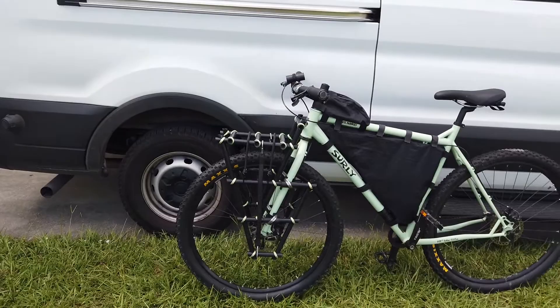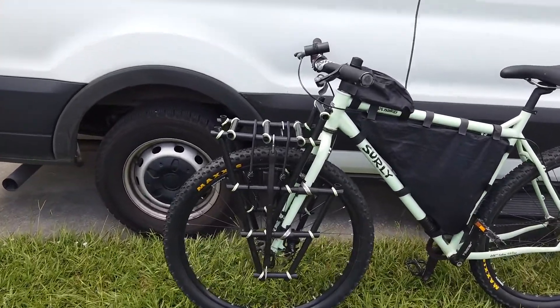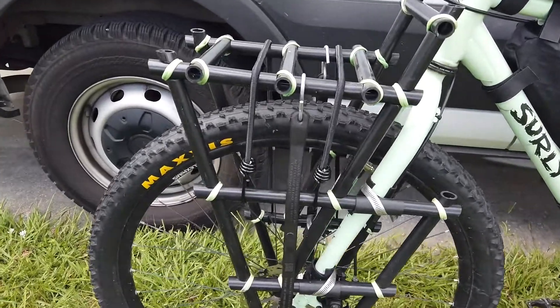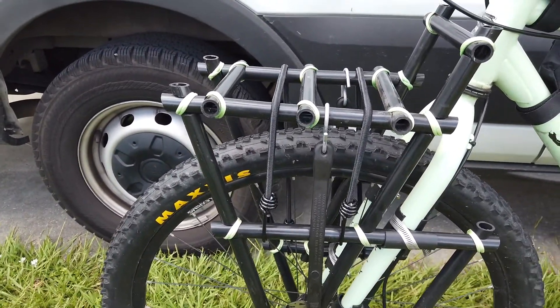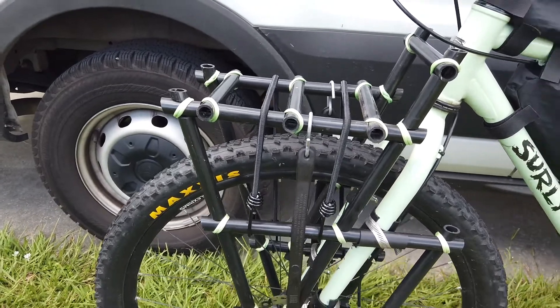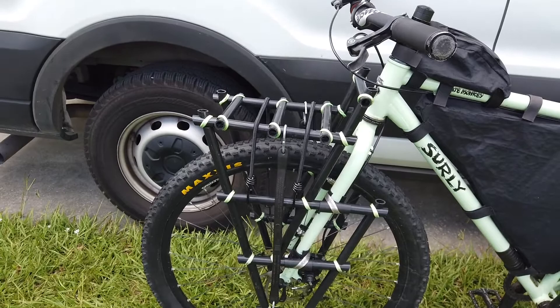Alright, so here it is on my bike. You can see it is made out of the highest grade PVC — furniture grade PVC, available in my opinion. I'll put the link in the description.